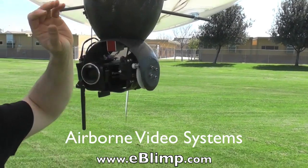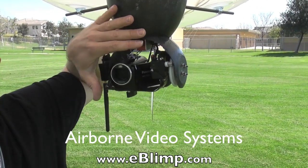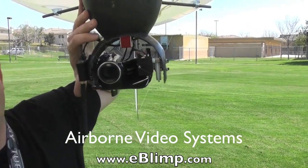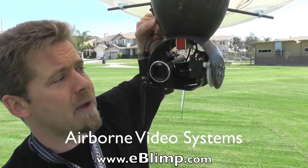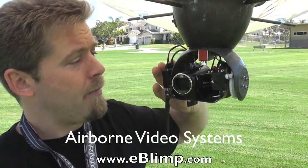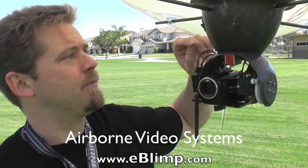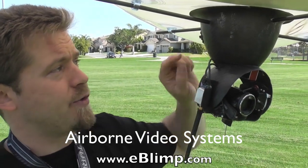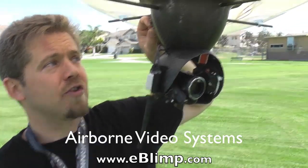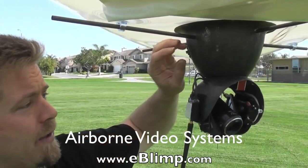The system also incorporates two different power systems. One power system controls the servos — the panning and tilting mechanism as well as the zoom — and is fed from the main power of the blimp, so it doesn't require a separate battery. However, it does have a separate battery for the video transmitter, which allows the transmission to have a very clean voltage supply so you do not get a fuzzy signal. Both the pan and tilt system and the transmitter have their independent switches, so you can turn the controls or the transmitter on or off and fly the blimp without the camera system active.